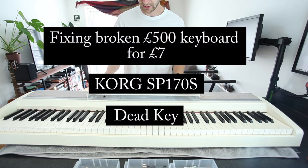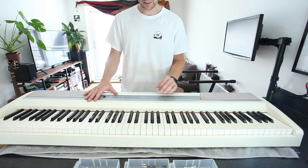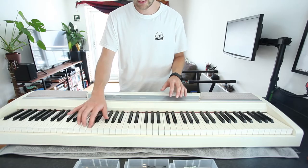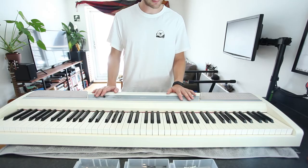So I picked up this Korg. It's an electric piano, 88 keys. I got it really cheap. It's like mechanical hammer key something — I don't know a lot about pianos, I just really wanted to learn.